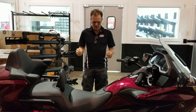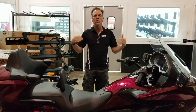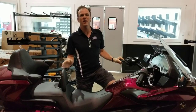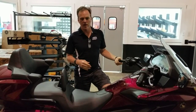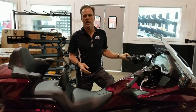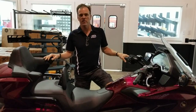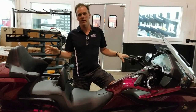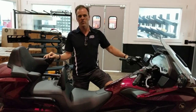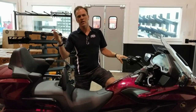That is all reversible should you go to sell the bike — not inexpensive to reverse, but it is reversible. Obviously, once you've lowered your bike it's going to be difficult to sell it to a standard-height rider. There is a cost associated with lowering it and one with reversing it when you sell, so keep that in mind.